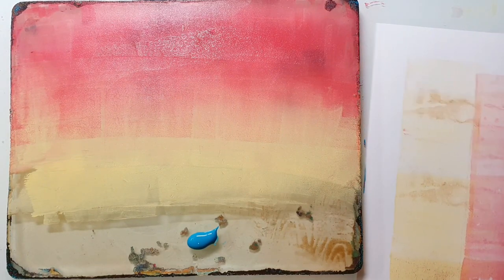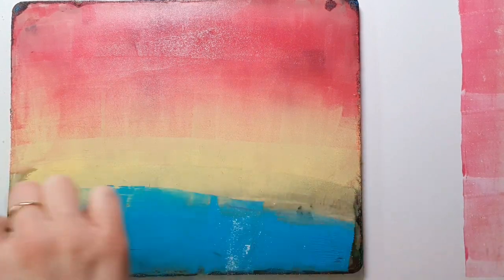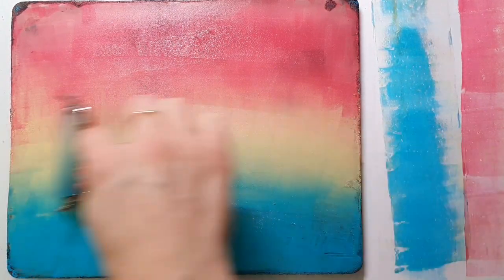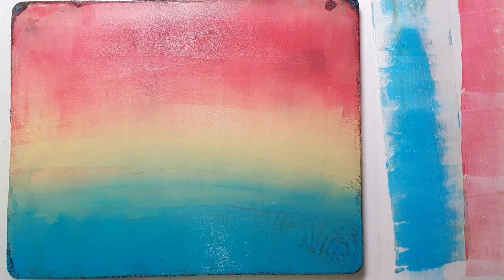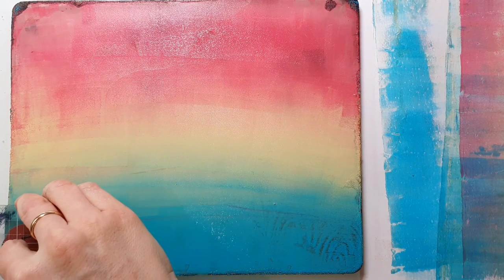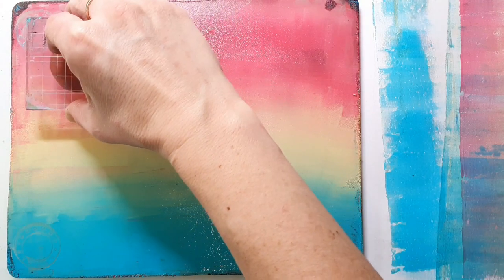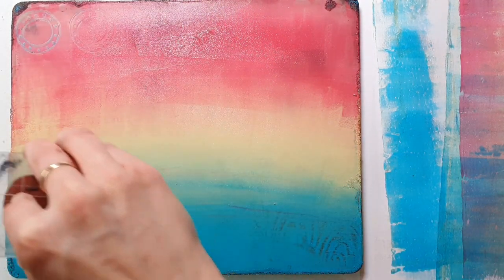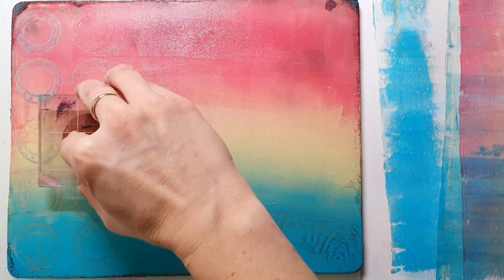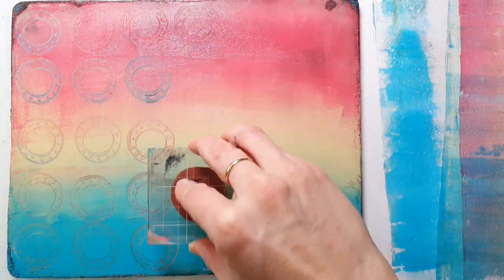I always have a sheet of paper on the right side that I use to clean my brayer. I normally clean the brayer on one side and then use the same sheet of paper later and make a print on the other side - that's good because I don't waste paper and I have double-sided printed paper, which can be an advantage depending on the project. This stamp is also one from the Pencil Marks stamp set.